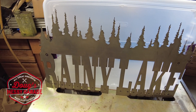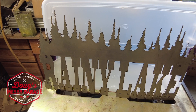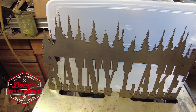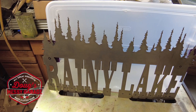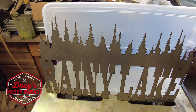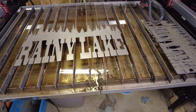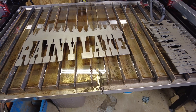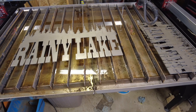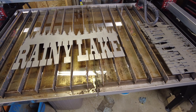Hey guys, a few weeks ago I made a couple of these rainy lake signs on my Langmuir Systems Crossfire Pro and they turned out very nice, but they weren't ready to hang on the wall. Follow along today as we get them ready to go. A couple of months ago I made this sign, and over here there are a couple of smaller versions — basically three different sizes.